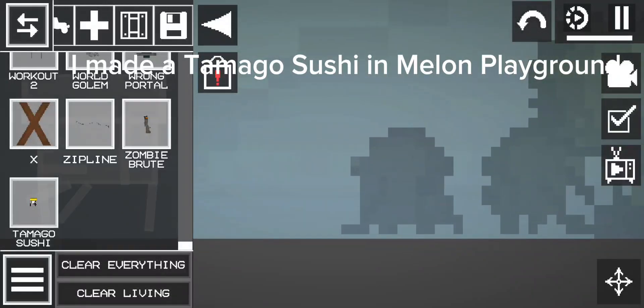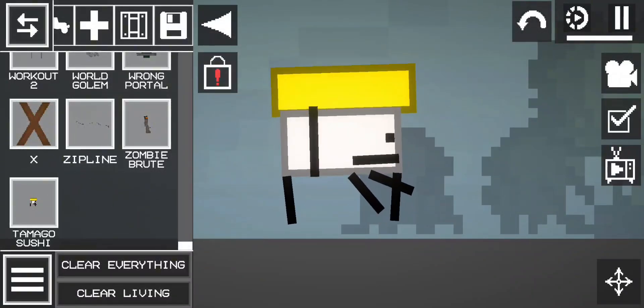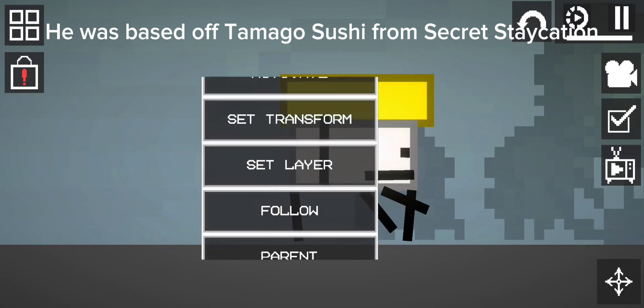I made a Tamago Sushi in Melon Playground. He was based off Tamago Sushi from Secret Staycation.